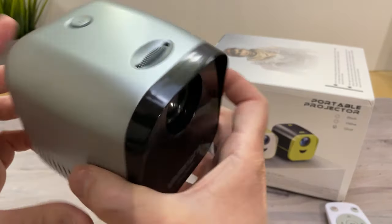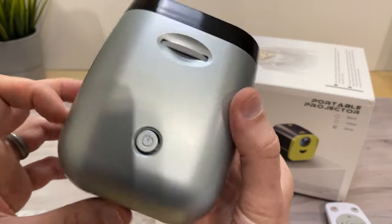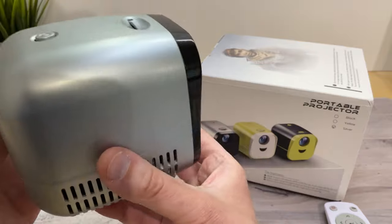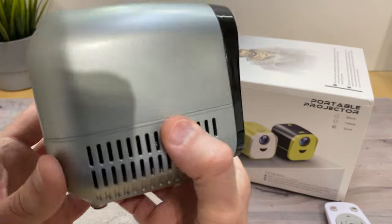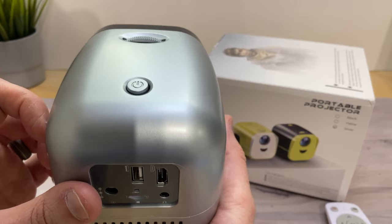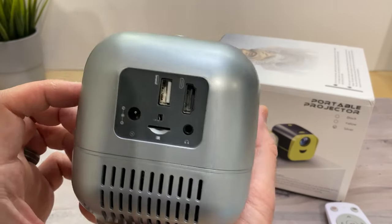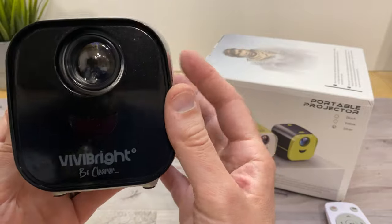It's very simple to use. It only has a couple of things on it: a power button and a focus wheel. You really need to have it a certain distance away from whatever you're projecting on because the focus only adjusts so much. We're going to hook this up and see what the picture quality is like.